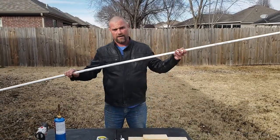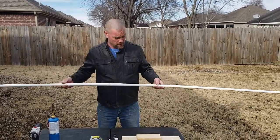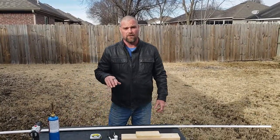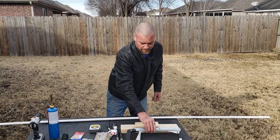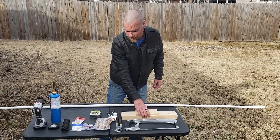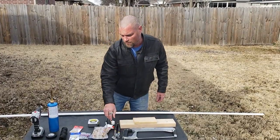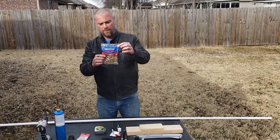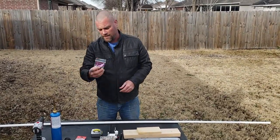First thing we need is a 10-foot piece of Schedule 40 PVC pipe. You can do this with an 8-foot piece, but I prefer the 10 — it gives me a little more versatility when I'm out there on the banks. We're also going to need a hacksaw, two pieces of wood (they don't have to be anything special), a set of channel locks or some kind of wrench to tighten a bolt with, and some number 64 rubber bands and some one and a half ounce egg sinkers.